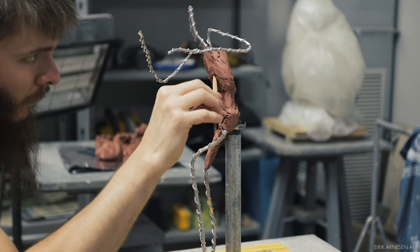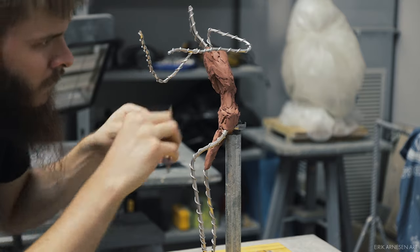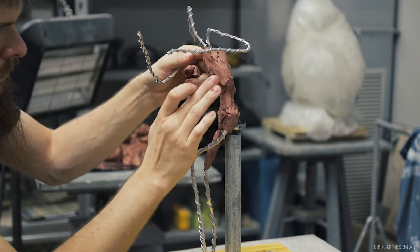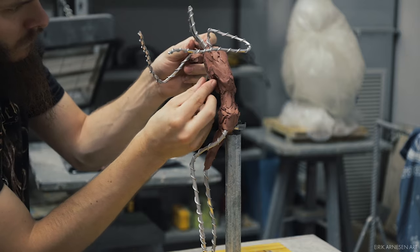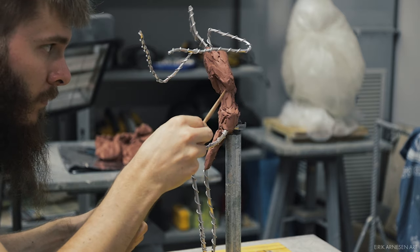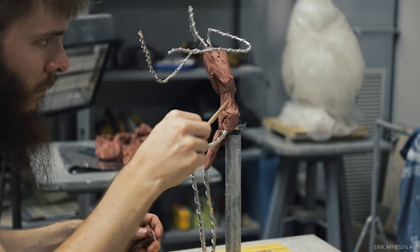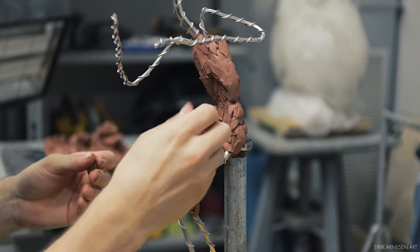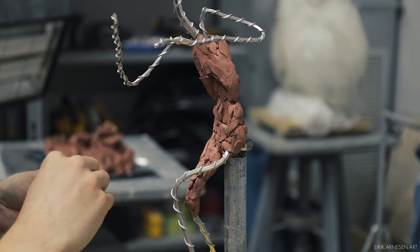Mostly everything in this video will be at regular speed with a few exceptions, so you'll see how I apply clay and how I draw on my sculpture to figure out where the forms need to be. Because it's all from my imagination, this sculpture is going to be pretty rough. I made it in a very limited time budget, but anyway it's more about the idea, the composition, and the design — bringing a thought into the real world so I can evaluate it further and reiterate on my design.